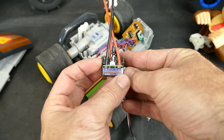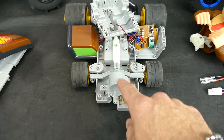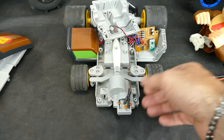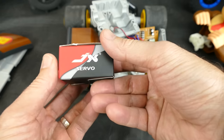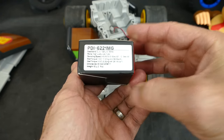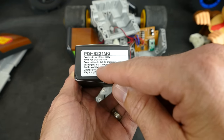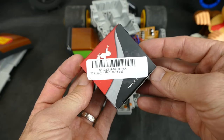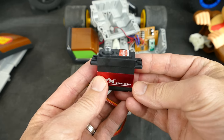So what I did was I bought this brushed ESC from HobbyKing and I'm going to use it on the existing motor to see if it will work — and I'm pretty sure it will. The servo in this is just a basic motor with two wires, so it won't work plugged into a normal receiver. What I'm going to do is use this JX servo from Banggood that I had lying around. It's got 17 kilogram torque, so it's plenty overkill for this.